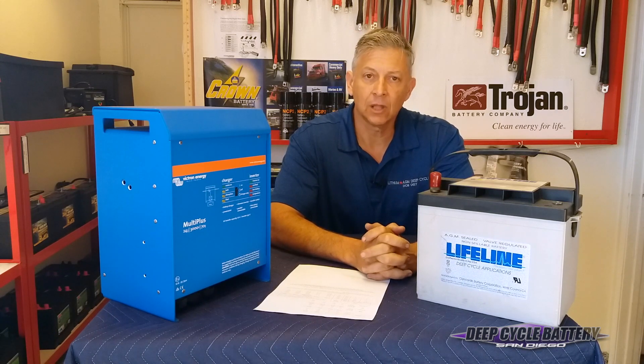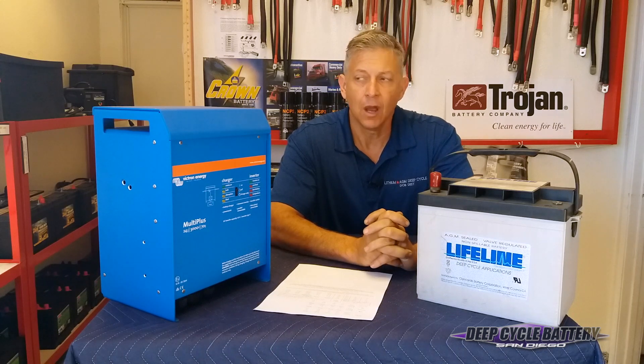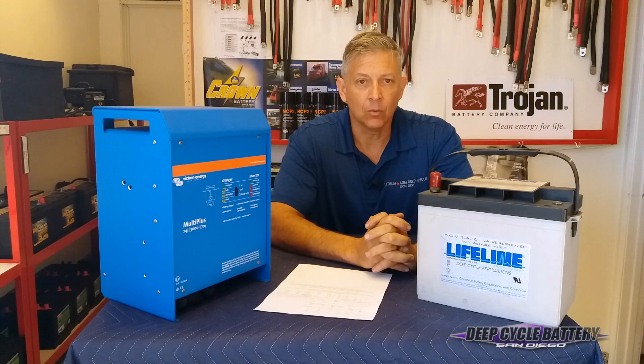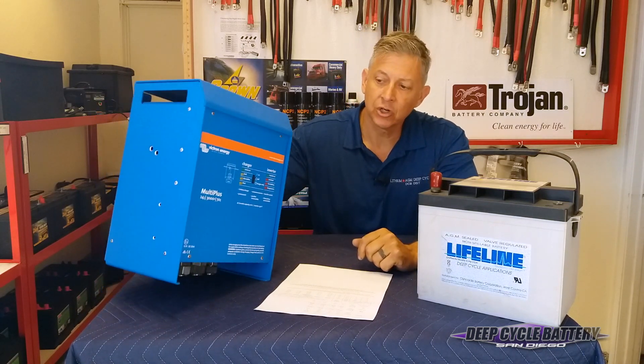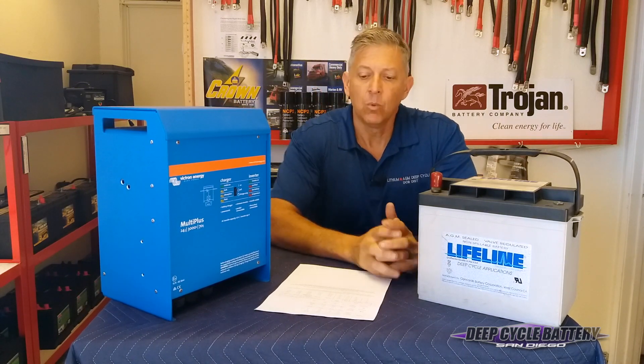The question we get asked a lot is: what happens if I decide not to change the charger settings on my charger for my AGM or gel batteries that I just put in? Here we have a Victron inverter charger — just an example of one of the pieces of equipment you might find on your boat.